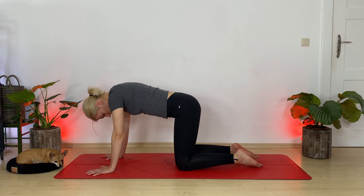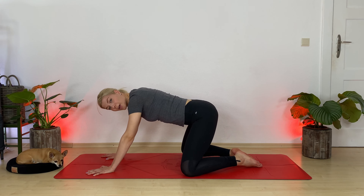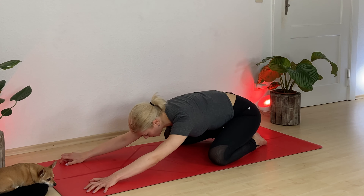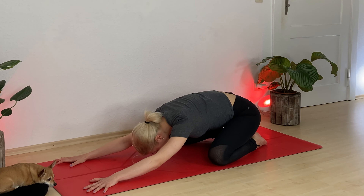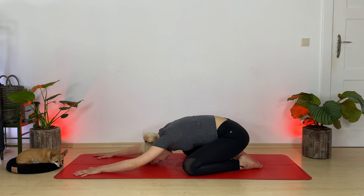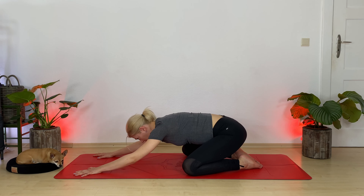Let's find child's pose. Bring your tippy toes to touch and widen your knees. Lower your hips down and surrender your torso more into the earth. If this space allows it, nestle your forehead down as well. Take a few cycles of breath here, connecting yourself with mother earth even more.